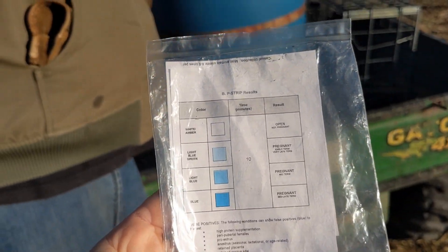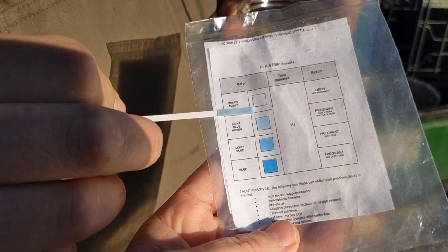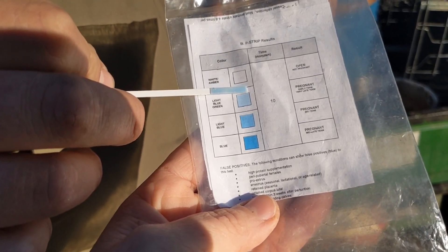We did these ones for fun — this one is Beach, and we knew about her. She is that lighter blue as well, which indicates a very late pregnancy. We know she's due probably in the next month or so.